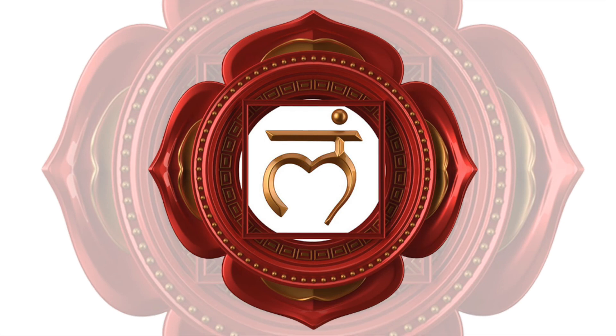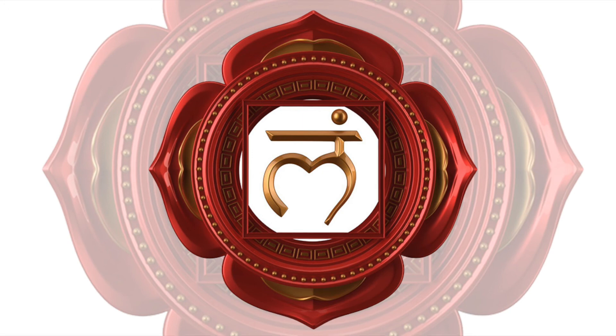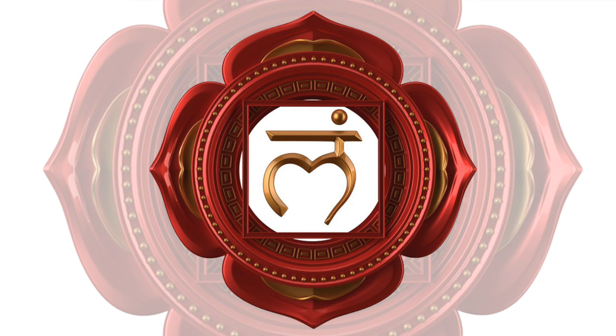Breathe and feel alive, joyful, connected, and supported by the earth and your body. In your own time, bring your mind completely back into the here and now, reconnecting with your surroundings and the sounds of your room.